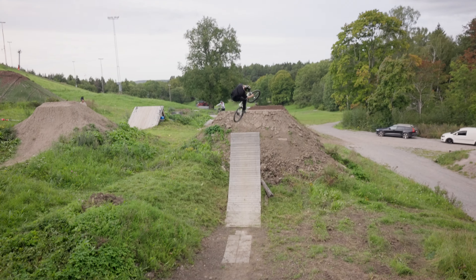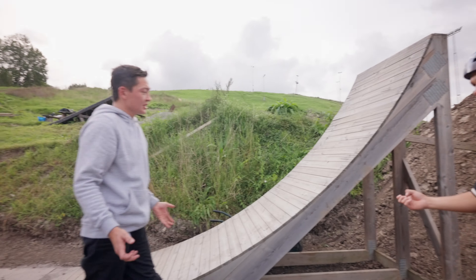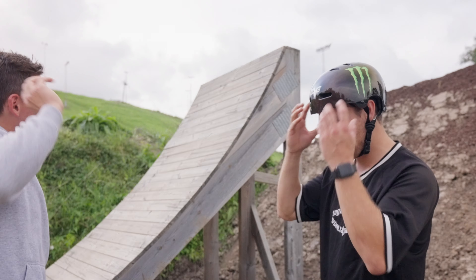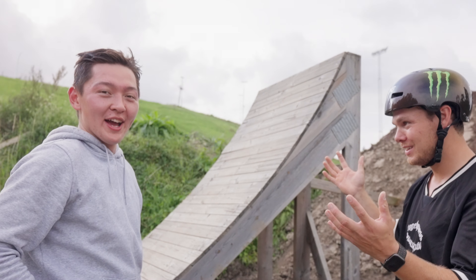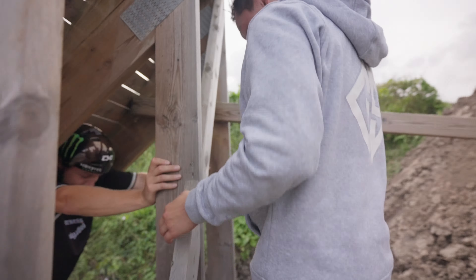This is my first session on jumps since Joyride. The body's been a bit messed up. Basically it's been a month off riding, so we'll see what happens and if we can get into some good flow — because a month ago I was at the peak of my form.